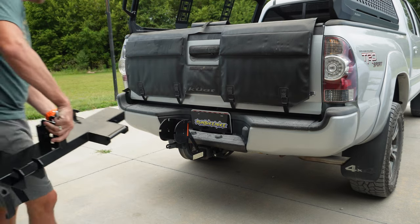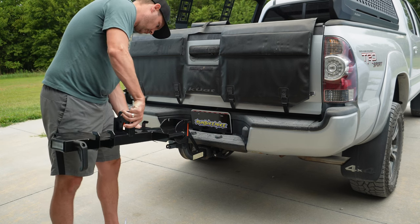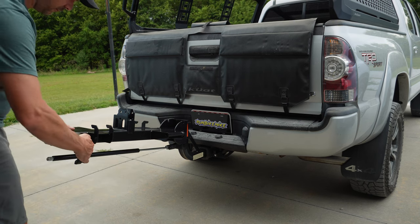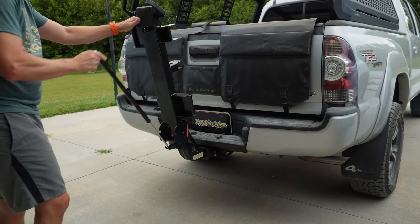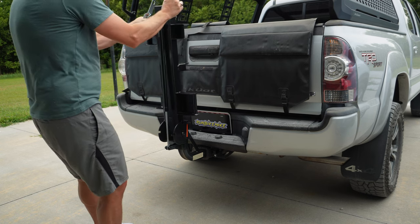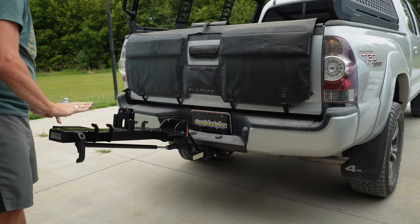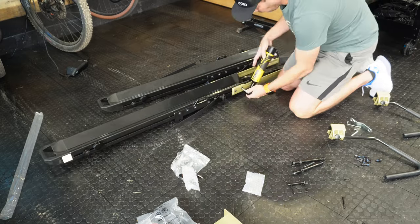The install process is consistent across all HyperRacks systems. The best way, as they explain it, is to install it on your vehicle — start with the hitch piece, then add the base. On the SP model, the base has a really nice hydraulic lift, which is a new addition that the last model I reviewed didn't have.